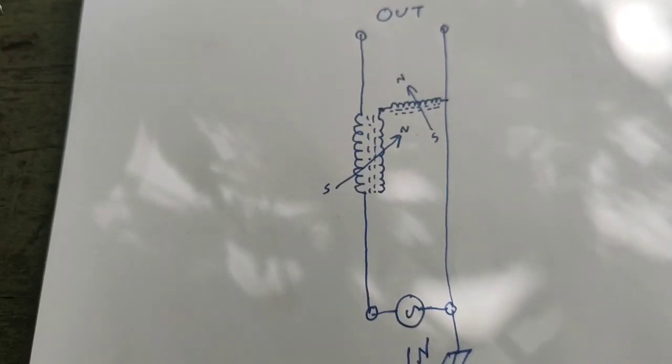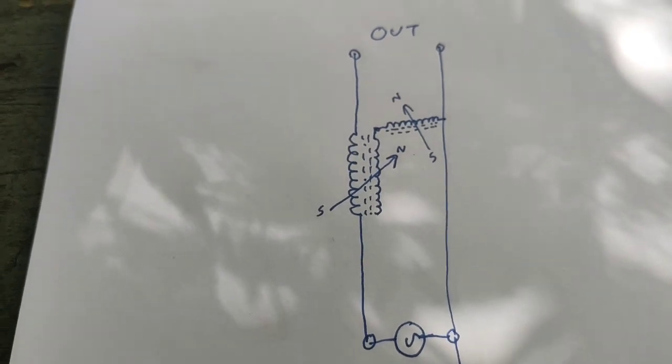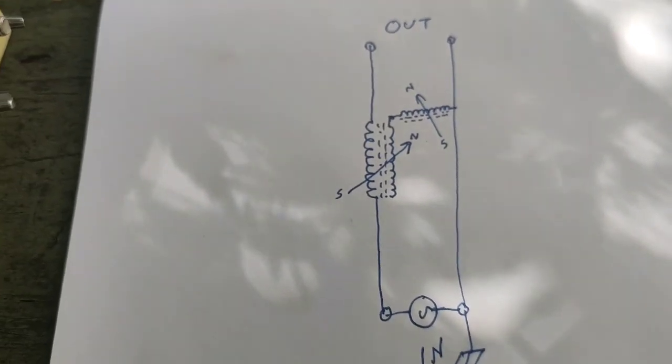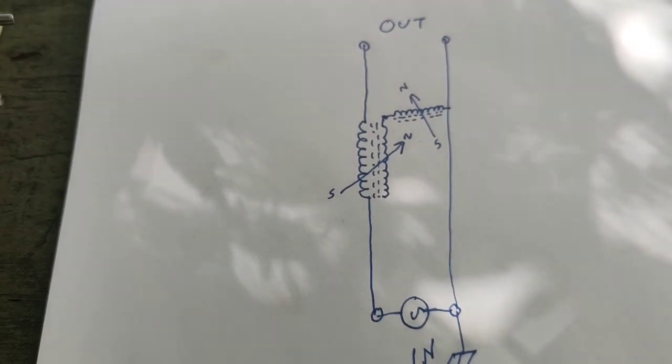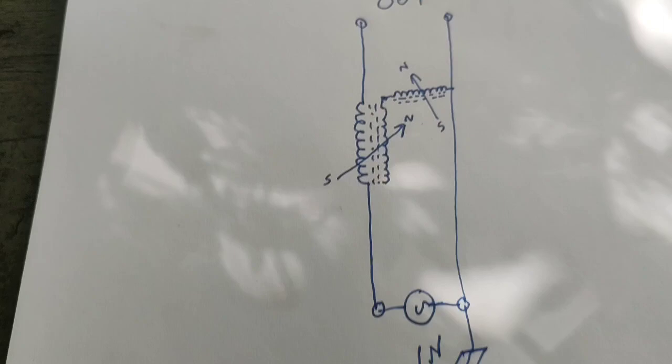In this video, I'm going to show you how to build an equivalent to an L-match antenna tuner for HF using inductors and magnets, with no need for a variable capacitor in the normal sense.